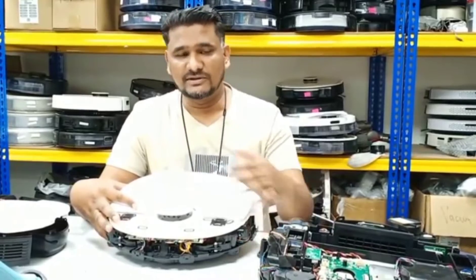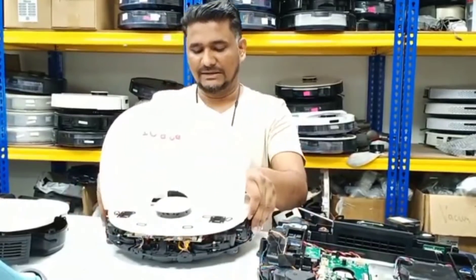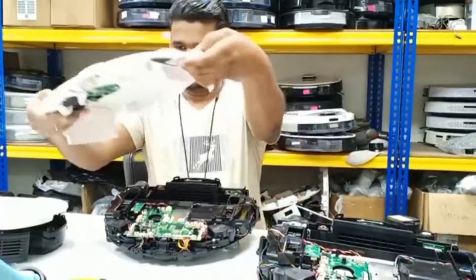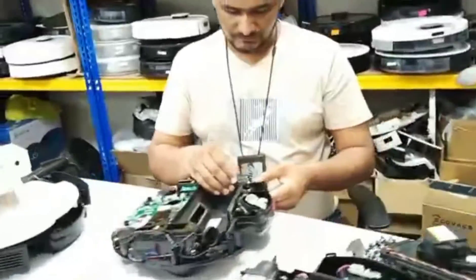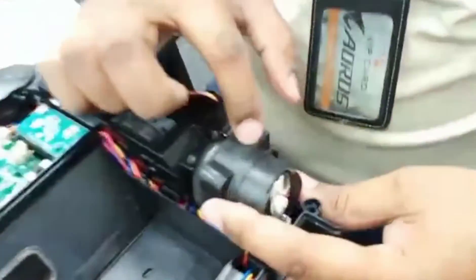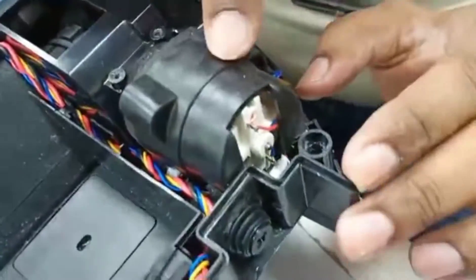So I will show you what is the reason, what's the problem. I just opened the robot to the top floor and I can come over here. So when we remove the water pump here, this one is actually the water pump in the T9.